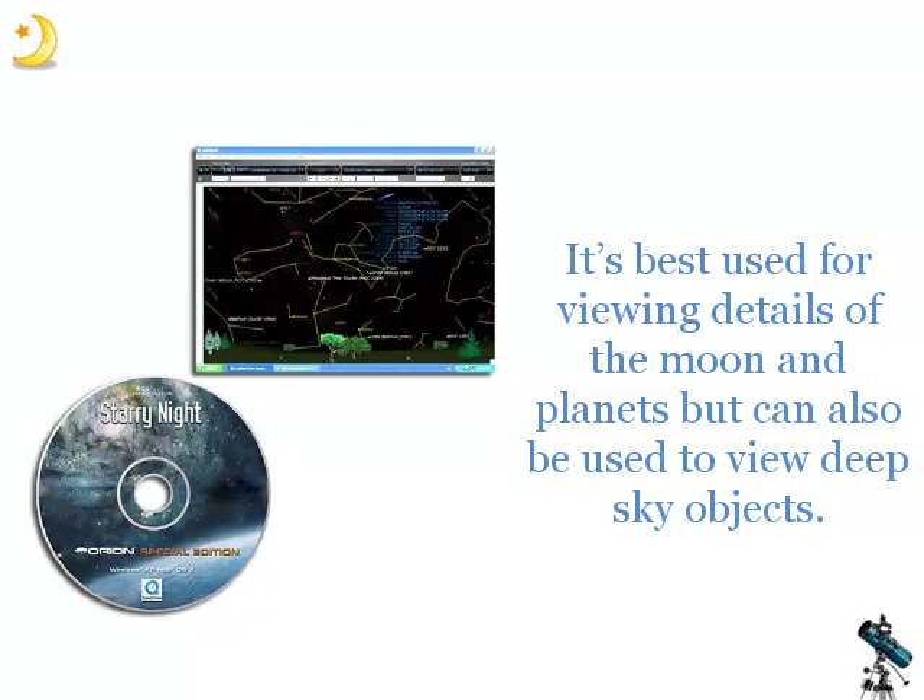It's best used for viewing details of the Moon and planets, but can also be used to view deep sky objects.